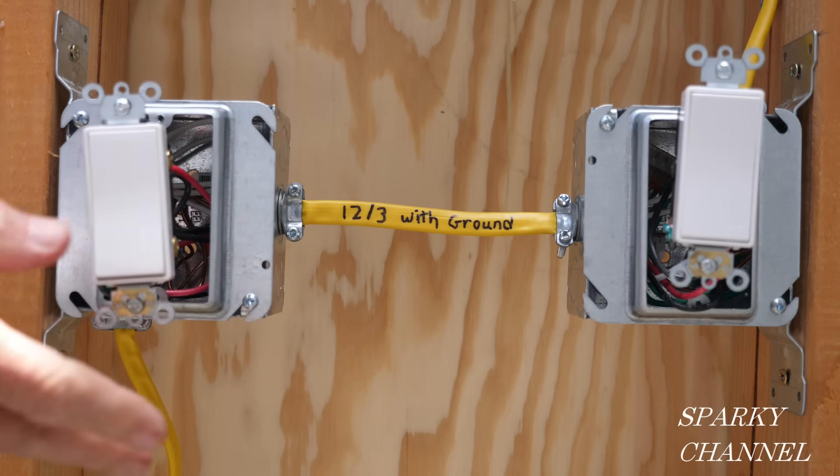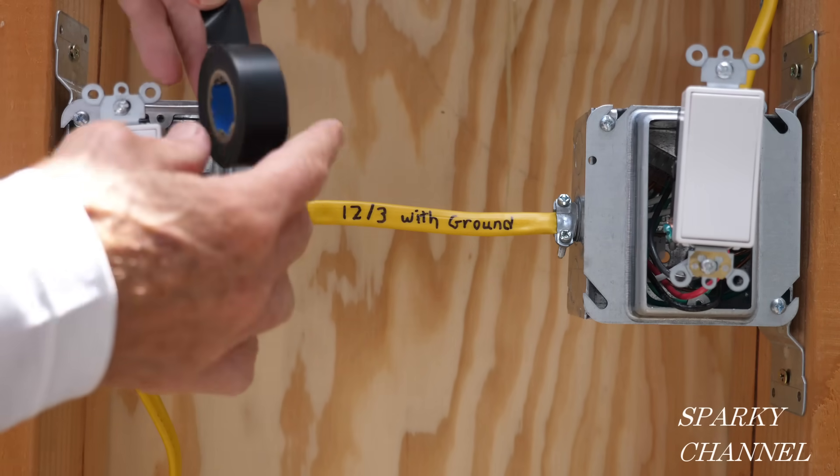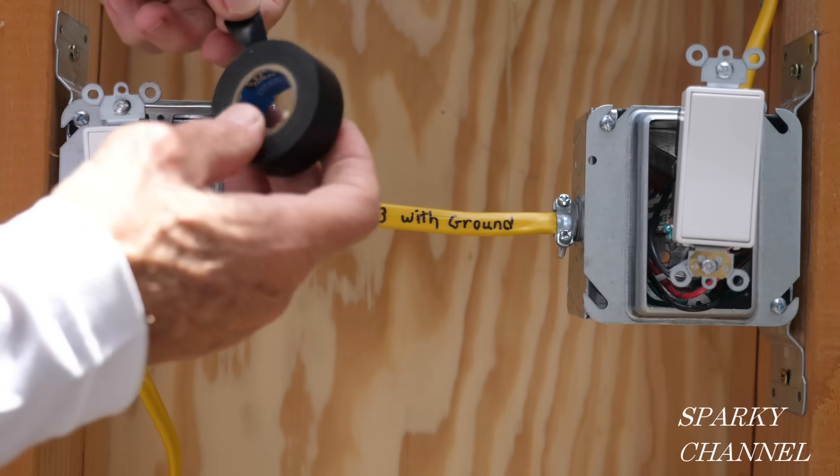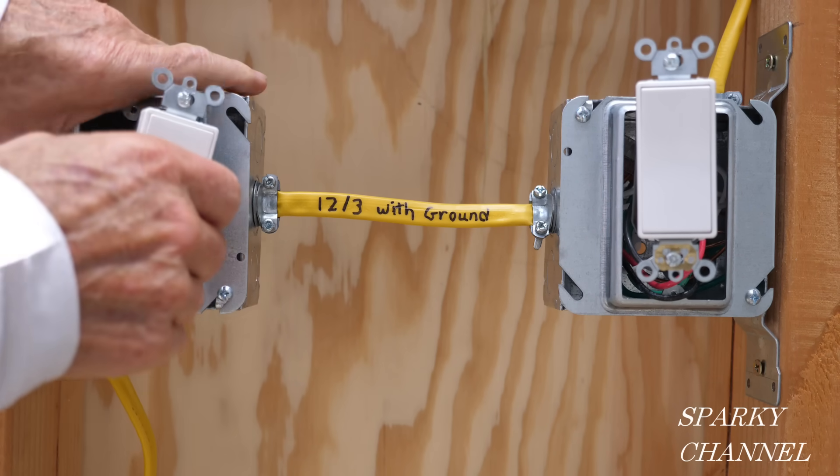For both of these switches before I put them in their boxes, I'm going to put a couple wraps of black electrician's tape around them for safety. You need to dress the wires and push them in as necessary.